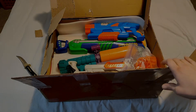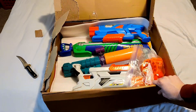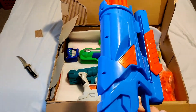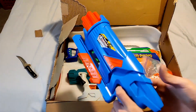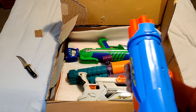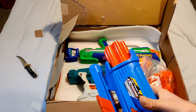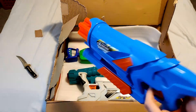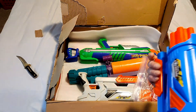I forgot Horace was even sending me those — thanks, dude. You can probably already tell what's on the top: we got ourselves two Air Max 6s. I want these for a project. I plan on doing an expanded tank mod in one of these, or one of the Air Max 10s. That's super legit to have — thank you, Horace.